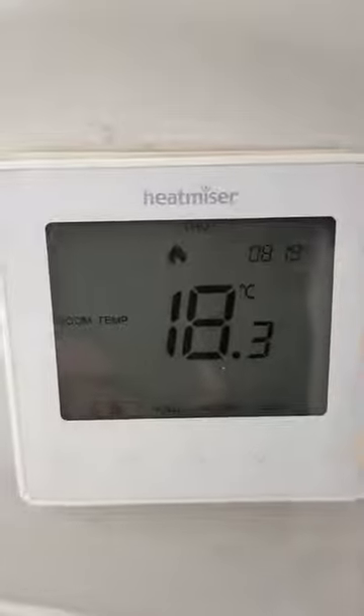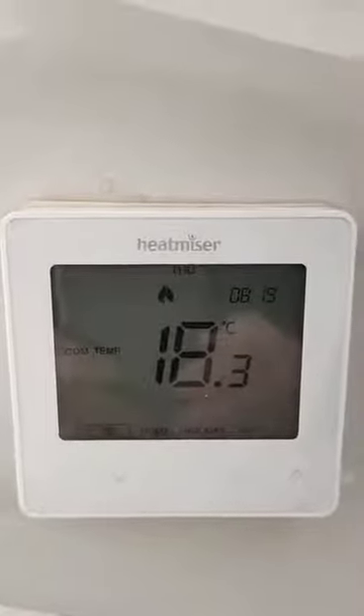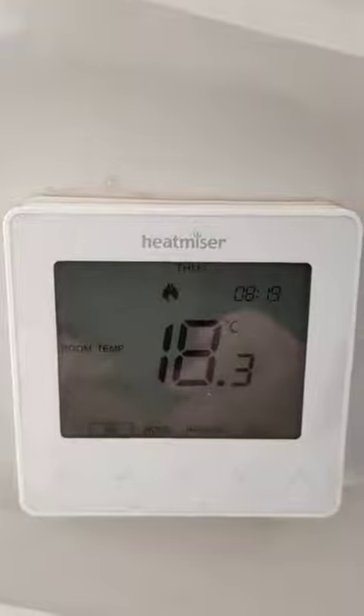These controllers do allow you to set timers, but my advice is run them 24 hours a day, 7 days a week. It's the best way to run underfloor heating.